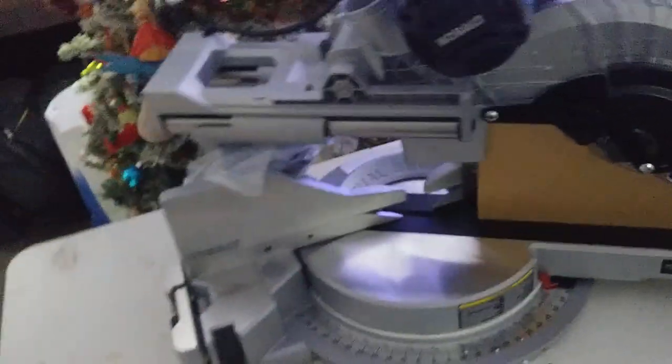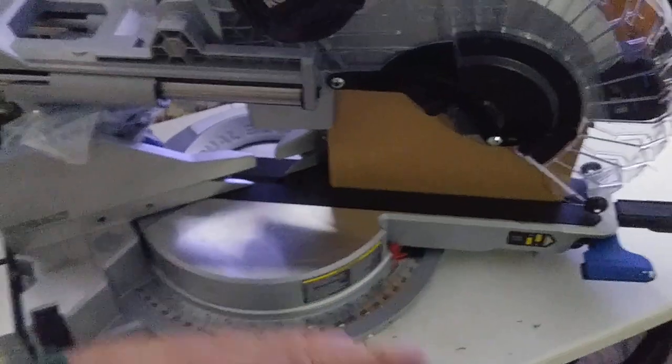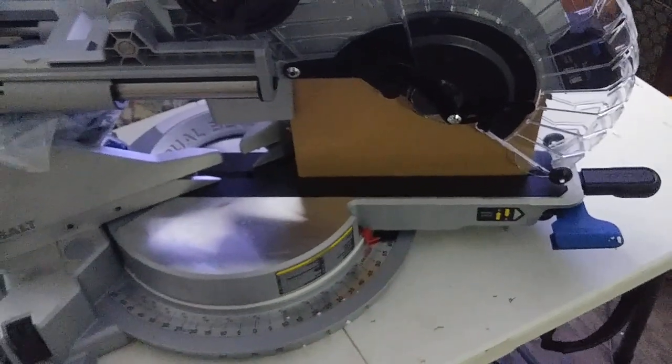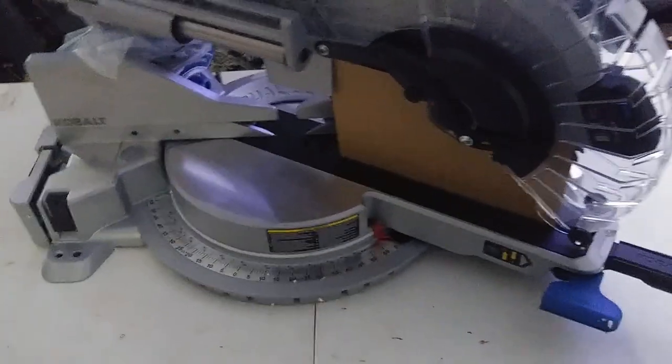For someone that just needs to do little stuff around the house, the 7-inch is more than adequate. You can cut 4x4s all day long. I want to say you could cut up to 8-inch boards away from the fence on the 7-inch. I think this one can do about 16 inches. That's one of the reasons I got this — to cut the 4x4 posts easily, but also to have that extra width for other projects, so I don't have to break out the table saw as often. It looks like they bag up the cord.